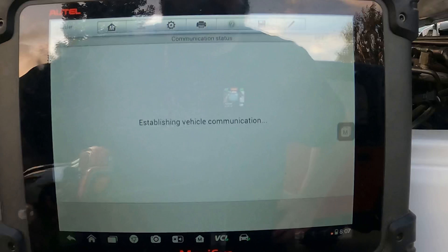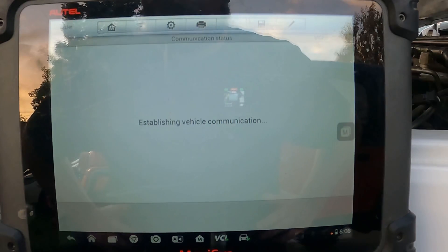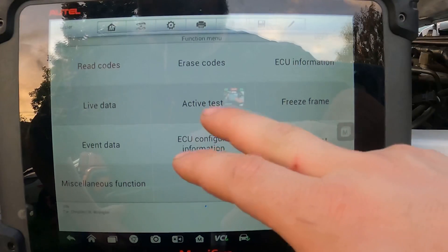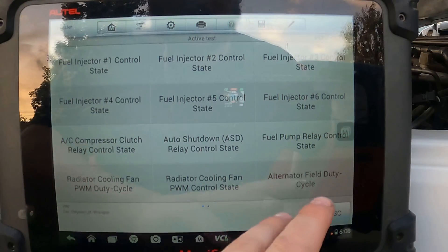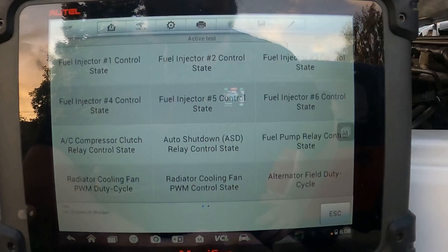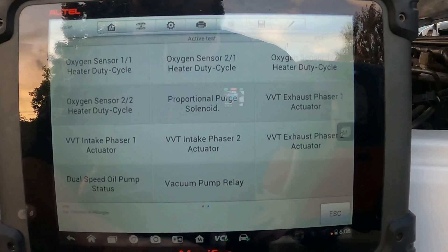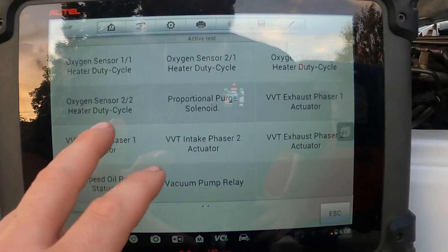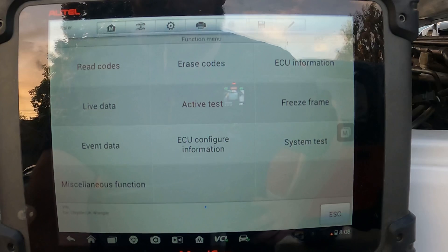We'll go to read code — one of the great features is that it will obviously pull up any codes that are active or stored. No fault codes detected, which is great. Then we can go into an active test. This goes through all your fuel injectors, radiator, fuel pump controls. You can test your VVT exhaust and intake phasers for bank one and bank two, fuel pump relay, oxygen sensors — a wide variety of functions that you can do some active testing with, which is a really nice feature of the MaxiSys.